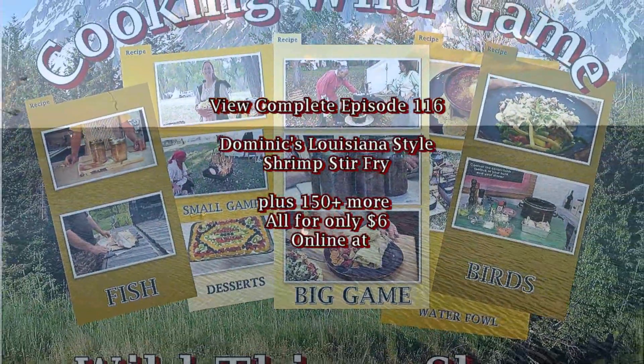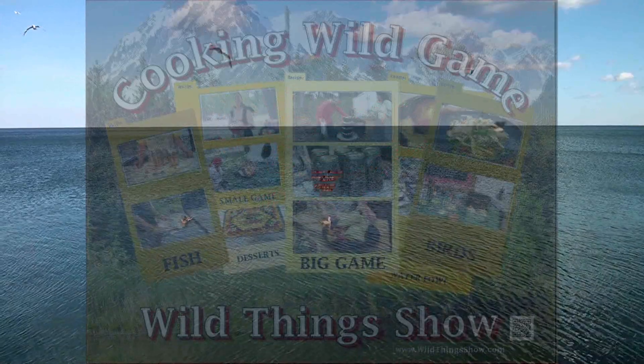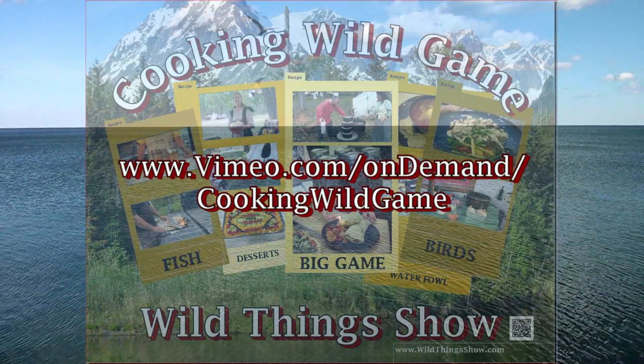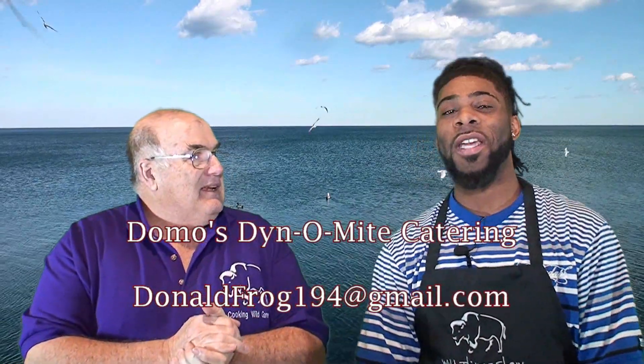For the best collection of over 100 wild game video recipes you will ever find for $6, go to www.vimeo.com/ondemand/cookingwildgame. Dominic is a Louisiana family chef.